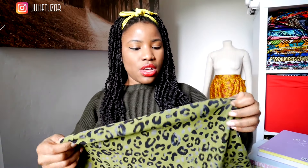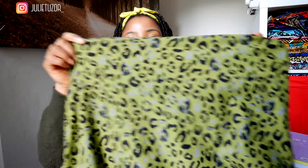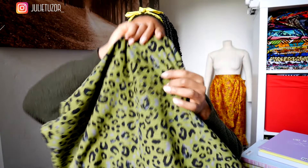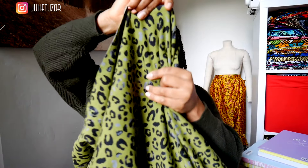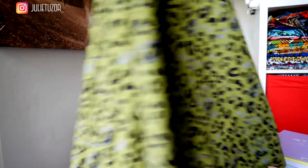The final option, number six, is an olive leopard print — or animal print — jersey fabric. It's got a brushed, fleecy effect on the back and has more weight to it, with four-way stretch. I like this fabric and I've had it for a while. Let me know if I should use this one.